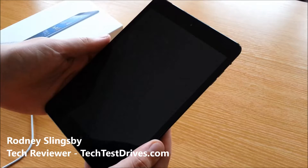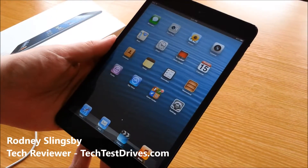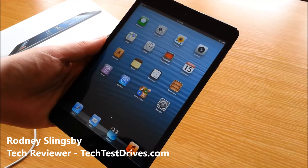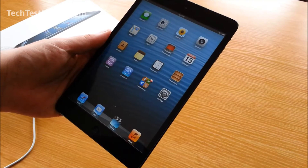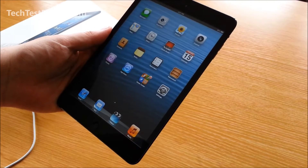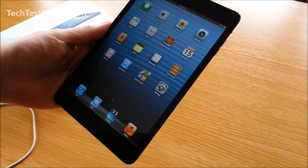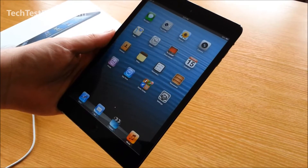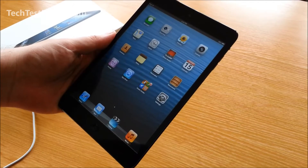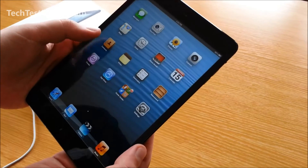So I have set up the iPad and out of the box it's running the new Apple operating system iOS 6. Straightaway I went in to check for updates and there is one available — iOS 6.0.1 — so there's a very minor update available straight out of the box.